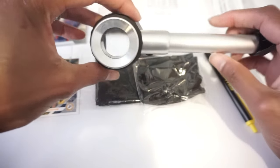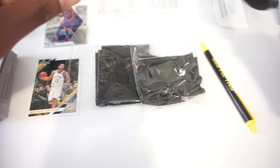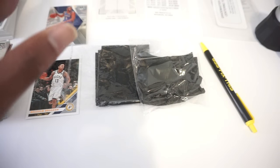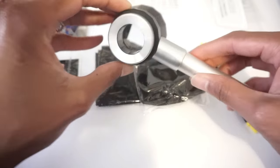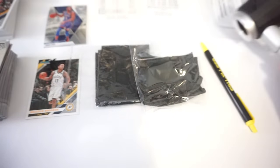I picked this one up for $14.99 on eBay. If I can find the link I'll try and put it in the description. It comes in this nice case — I never take it out of the case at all. I try to keep it as lint-free as possible. Whenever I do lay it down, it's on its side so lint never gets in there.